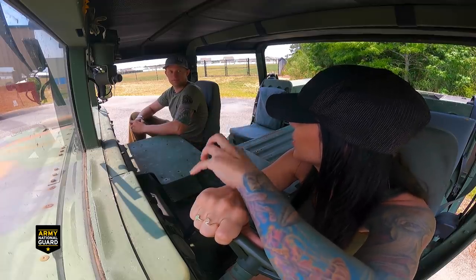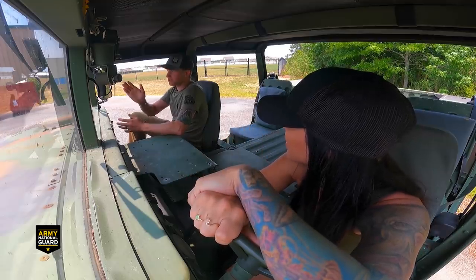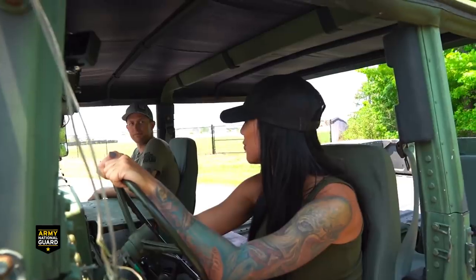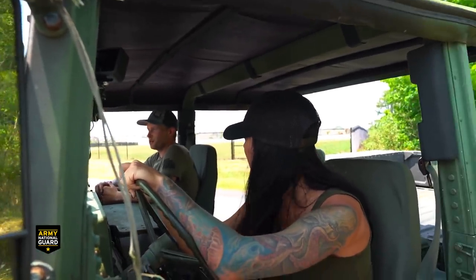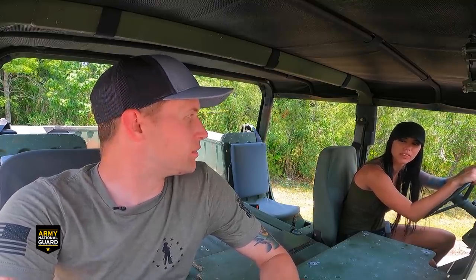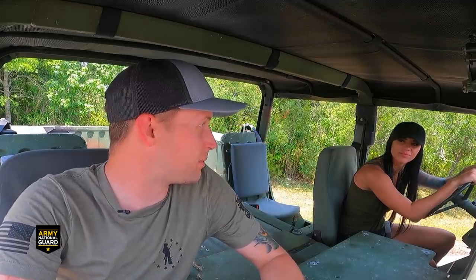Your civilian career has no implications on your military career - you can venture off and do whatever you want. What made you decide to enlist in the first place? He enlisted at age 17, a junior in high school, with no idea what he wanted to do. The six years flew by and he re-enlisted because he loved the people and the unit. The benefits are amazing - Tricare insurance is incredible. When his wife got pregnant, from finding out through coming home from the hospital, it was only $75 out of pocket total.